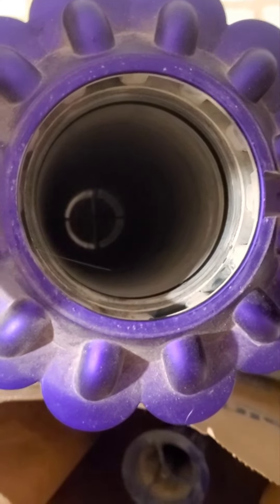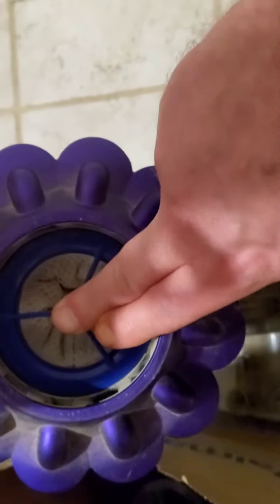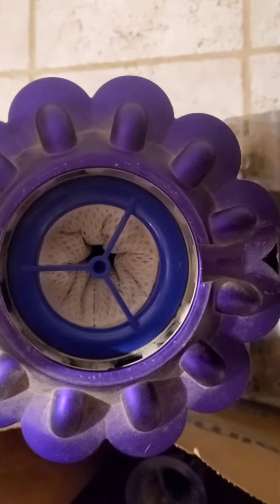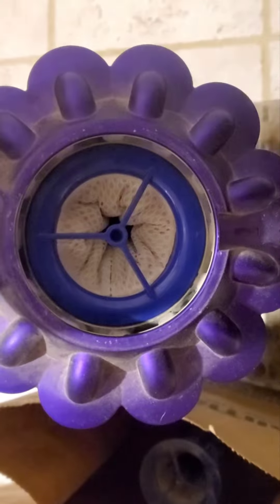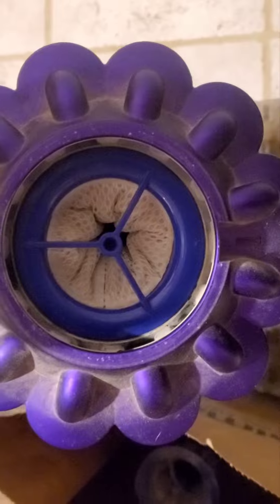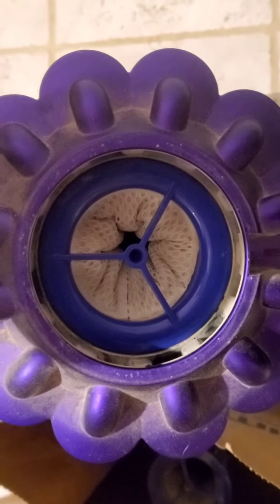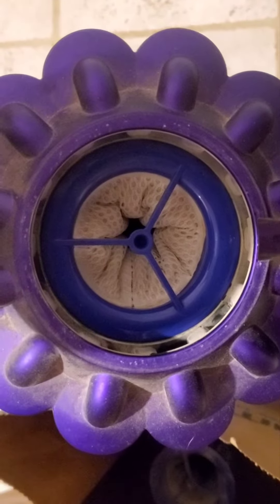So here is my tip for you: I have a backup filter, and that way you can wash the other one, let it dry completely, not rush it, and put it back in your vacuum and you are good to go. That is probably the number one filter tip for any Dyson — just have a backup filter ready so you can wash the other one and let it dry completely.